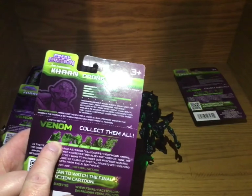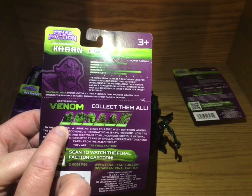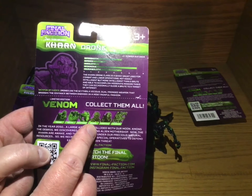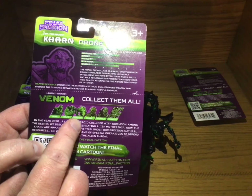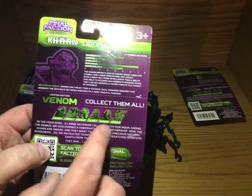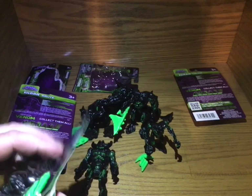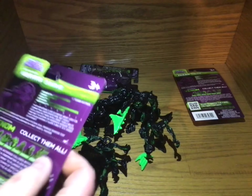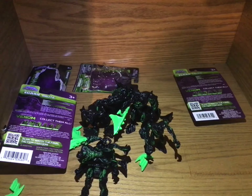Yeah, look at this — they're going to have the mutated things. There's going to be a Diable, a Brute, a Synthoid, a Drone, a Brute, a Synthoid, a Diable, a Crepitus, and Crawlers — all in this Venom mode. That's cool, I like that. So I've got to try to keep a couple of these in pretty decent condition to put out the file cards.